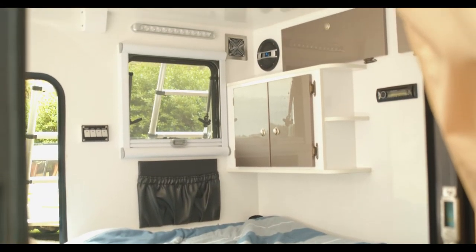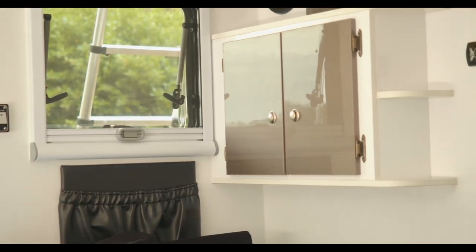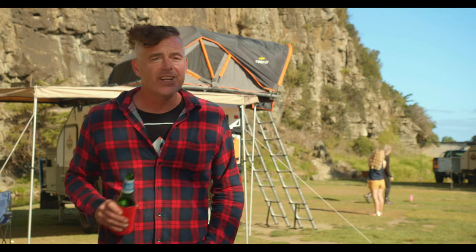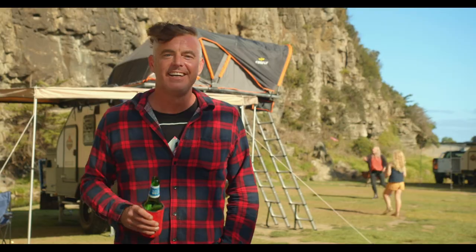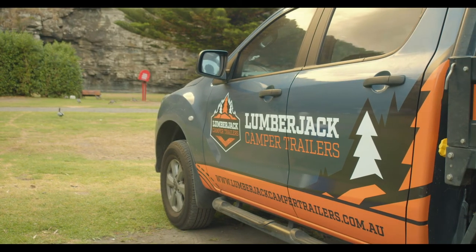You also have doors on both sides that open for a nice summer breeze and super easy access. With a lifetime warranty, the Sorento really is your secret weapon to the next epic family adventure. Come on over to lumberjackcampertrailers.com.au and have a chat to the team.